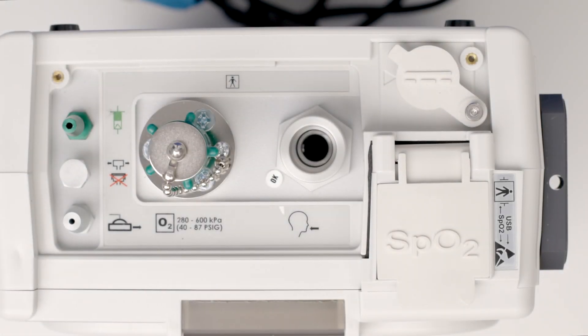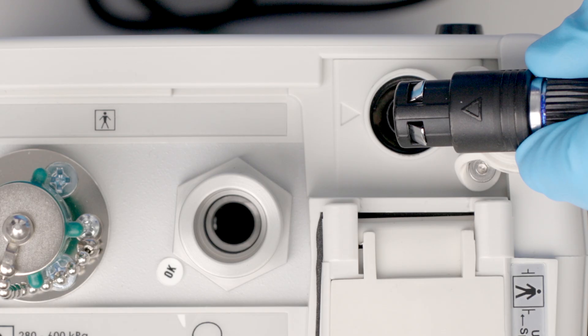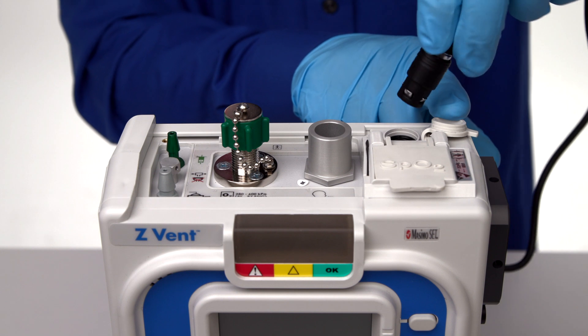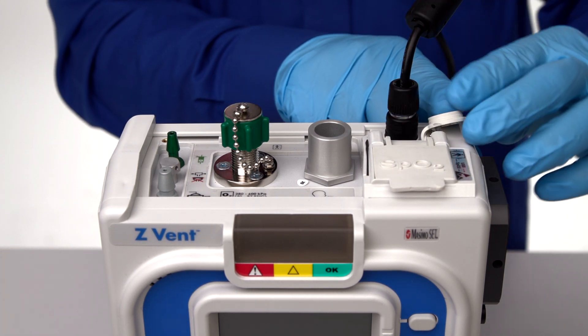On the top of the device is the external power connector, located under the rubber cap notated by the solid and dashed line. To plug in the power cable, align the arrow on the power cord with the arrow on the device and push firmly. The safety latches will click into place to ensure the power cord stays connected.